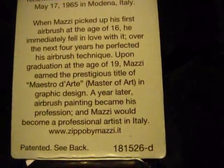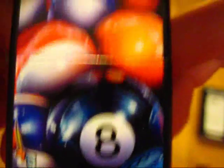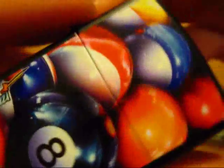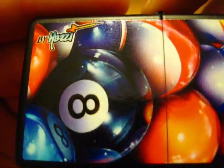This stuff right here, if you want to read that, go ahead. He's an airbrush artist, and he does designs for Zippos. So that means that this is actually an airbrush design — he painted this with airbrushes, which is amazing.